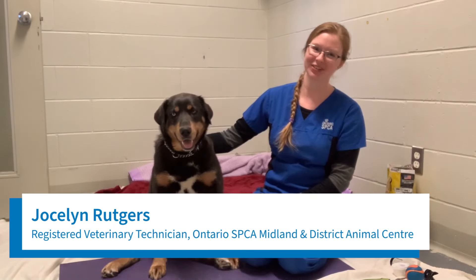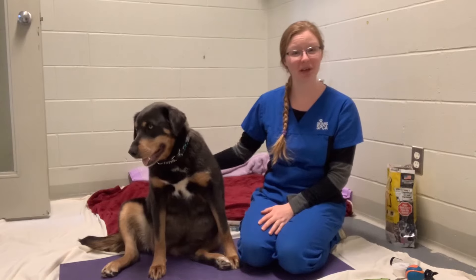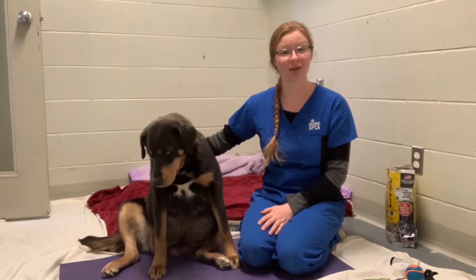Hi there, I'm Jocelyn, a registered veterinary technician with the Ontario SPCA, and today I'm here with my friend Coda to show you some tips on trimming your dog's dark nails.